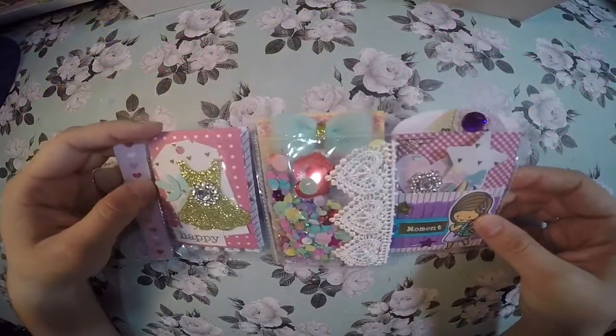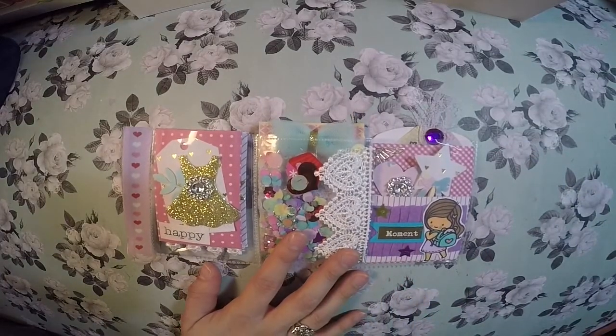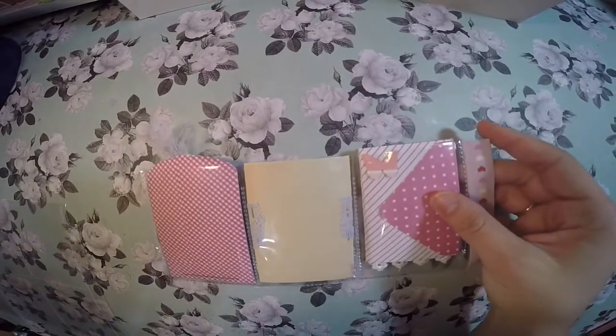Hello you guys, thank you for stopping by. Today I'm doing a project share on a mini pocket letter. If you purchase these baseball cards from Walmart, it's just trimming the bottom section in order to create a mini pocket letter. Let me show you what I did — the back is just blank and I'll be adding some goodies.